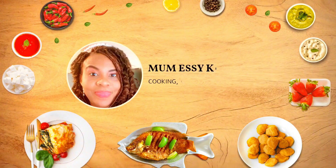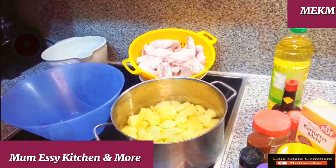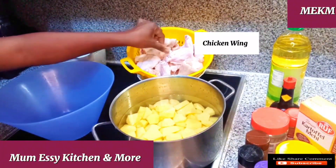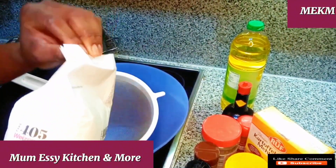Welcome back. Here is the finely washed potato in the pot, and here is the chicken wings nicely washed with vinegar and salt. As you can see, it's clean.